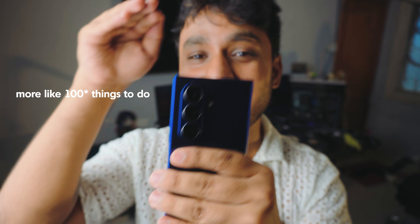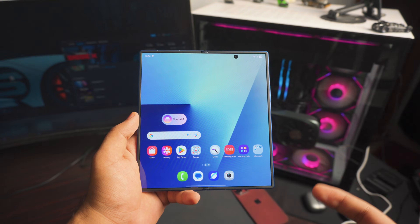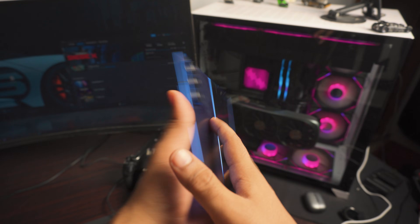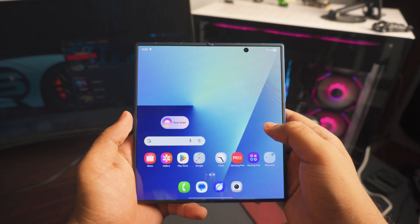Alright, so you got your Fold 7 — it's absolutely awesome, and many congratulations to you. These are 10 things you really need to do on your Fold 7 once you get it. I'm going to make your Fold 7 even more awesome. Let's just dial right into it — there's no order to this, let me know in the comment section below if this video was helpful.